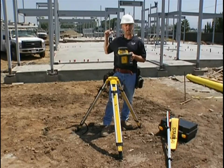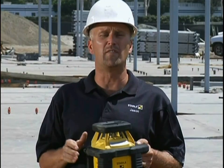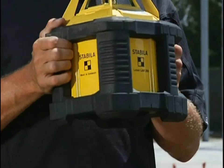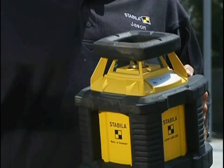A week ago, this concrete slab behind me wasn't there. Yesterday, that steel structure wasn't there. Things move very quick and you need durable tools that you can count on — tools you can pull out of your truck and go to work. That's why we did this one. This tool is a rotating laser that's meant to be outside all the time in this kind of environment.